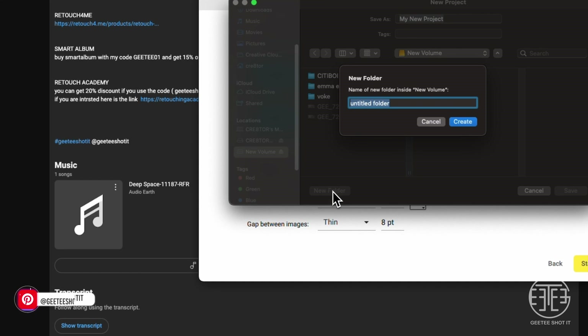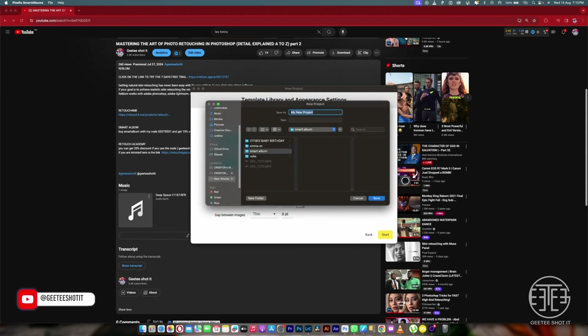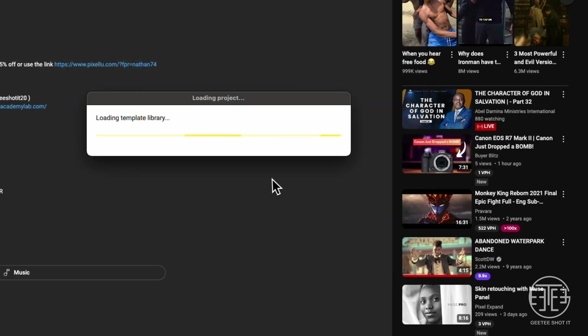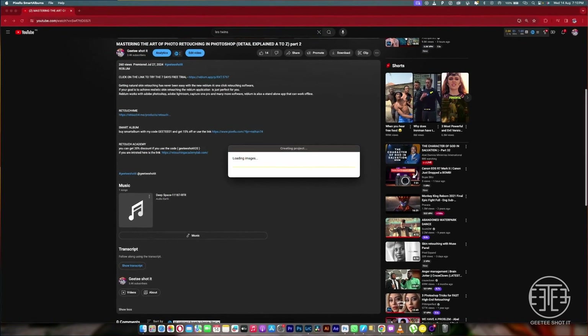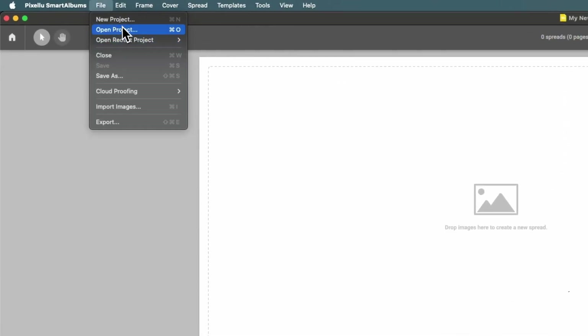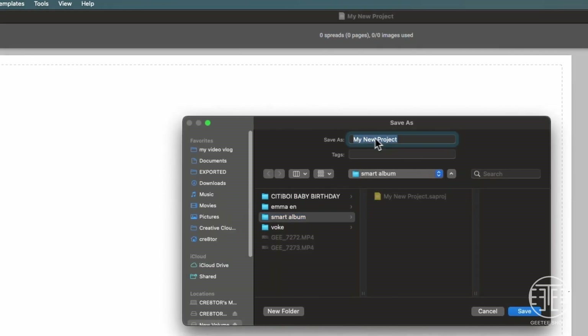The next thing to do is Start. When I say Start it will bring me to a place where I can save it into a folder, so I'll just click here then create a new folder and call it Smart Album. After I do that I can click on the folder then Save. I could just go back, Save As, then go into that same folder and save the project as 'test'.